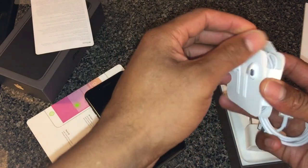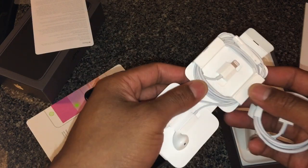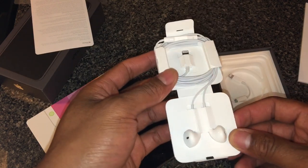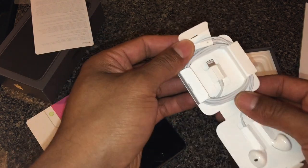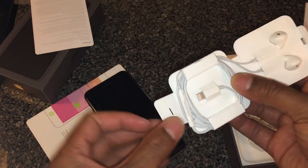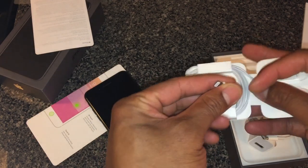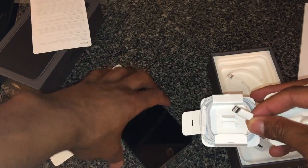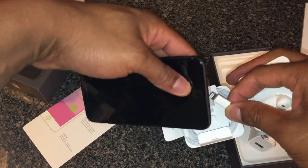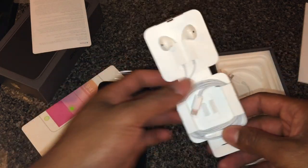Inside it comes with these earbuds — no, they're not Bluetooth, these are wired earbuds. I don't know why they don't pack Bluetooth with it — that's kind of like a scam. I wish they'd give the Bluetooth headphones since they push them so much. But just like the iPhone 7, the earbuds come with this cable that plugs into the bottom, and there is no audio jack like they had in previous models — you have to get an adapter for that. These are proprietary headphones.